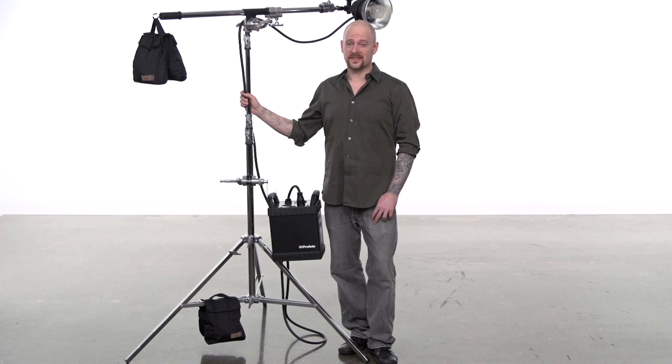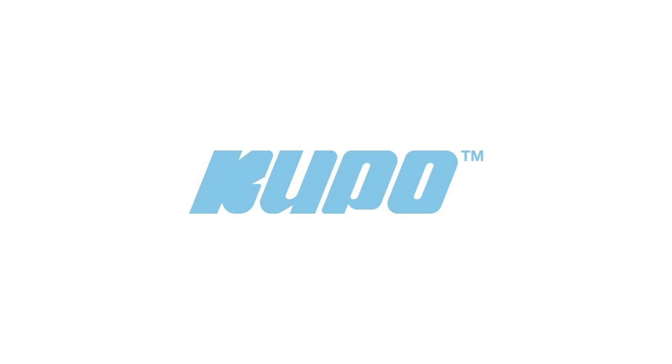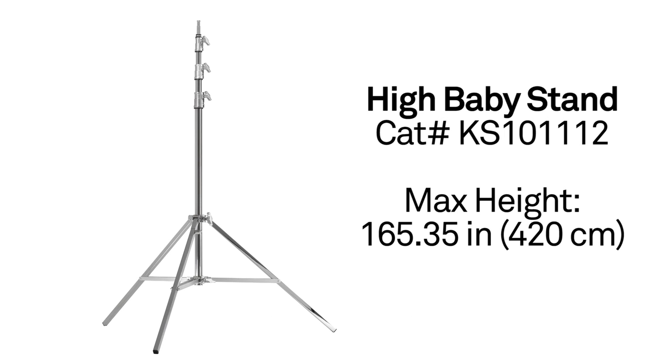The Hi Baby is an awesome tall steel stand, well engineered and built to last. That's a wrap — thanks for watching. When it comes to your vision and your grip equipment at Kupo, we like to say: never let go. We'll see you next time.